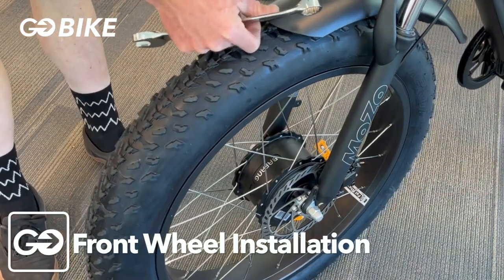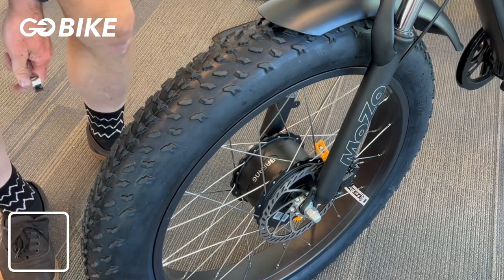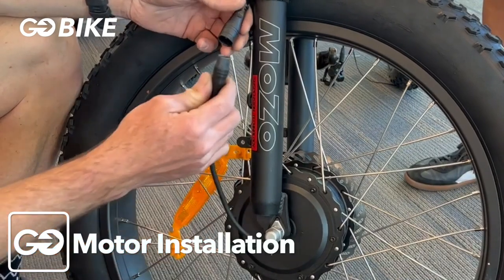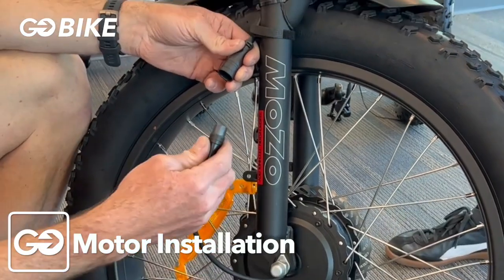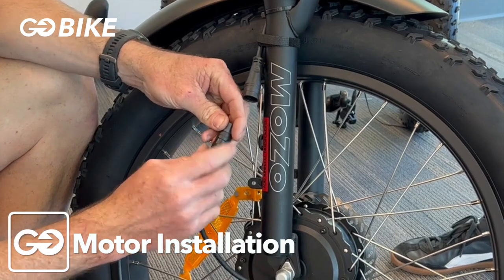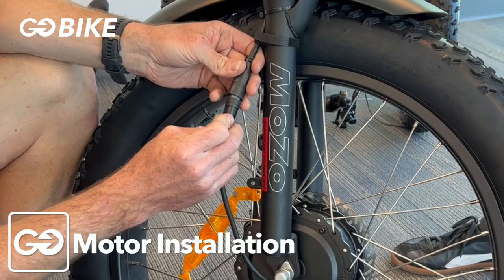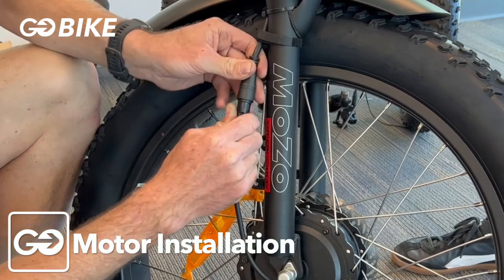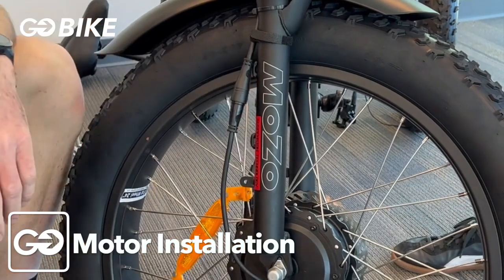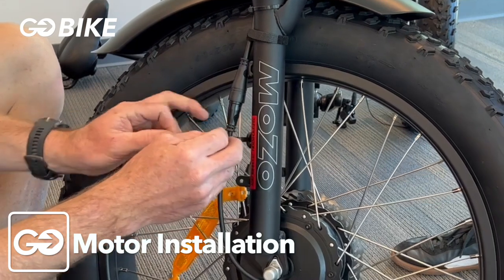Check your fender to make sure it's not hitting your front wheel. Next, hook up the cable for the motor in your front wheel. Look for an arrow on each of these connectors, line them up, and push them together. Then use a zip tie to zip tie the wire to the front fork.